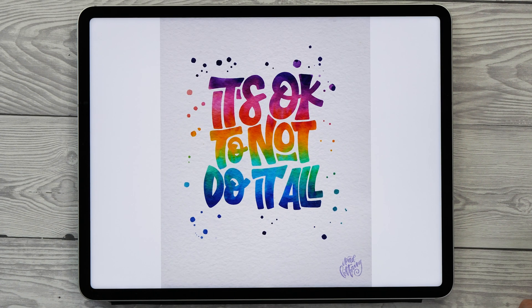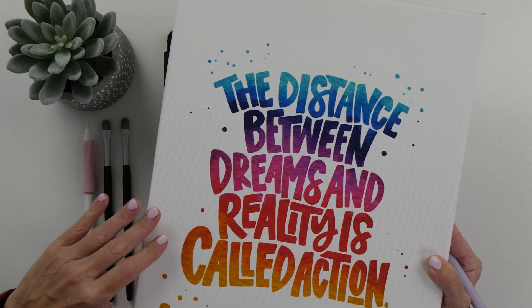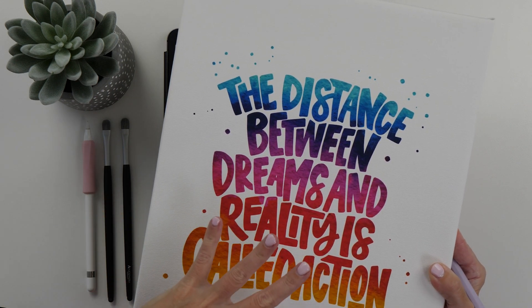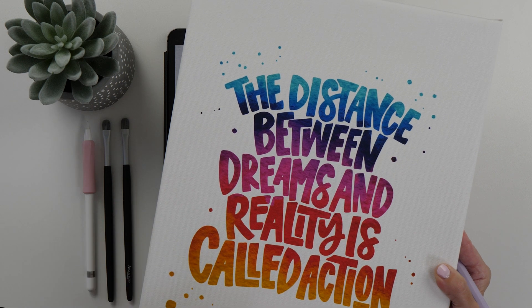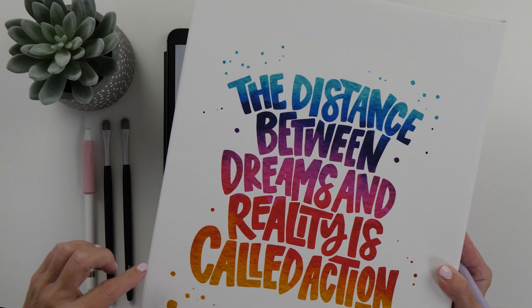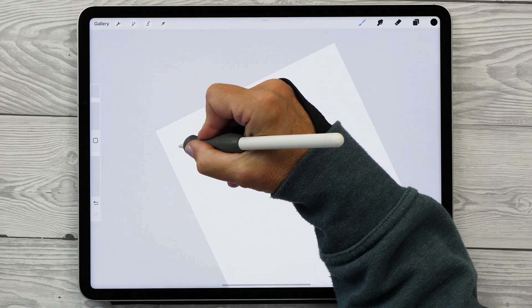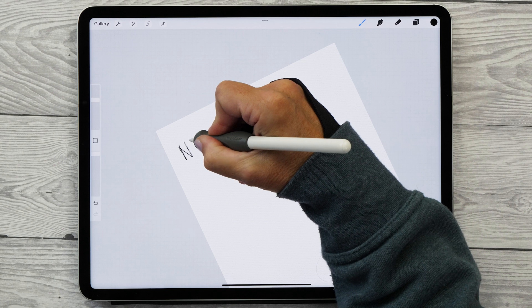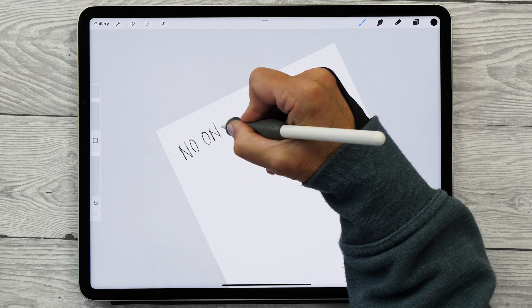I will be showing you my whole process from start to finish. These lettering pieces really lend themselves for printing as well. Here's an example of one that I've printed on canvas, and I've actually made a video showing you the printing process — I'm going to leave a link in the description if you're curious how to print these after you finish the lettering. The piece we're creating today is going to say 'No one is you and that is your power.'